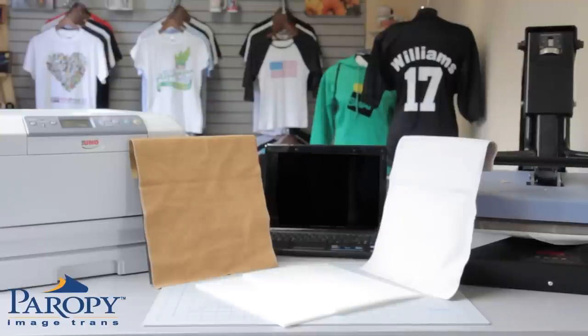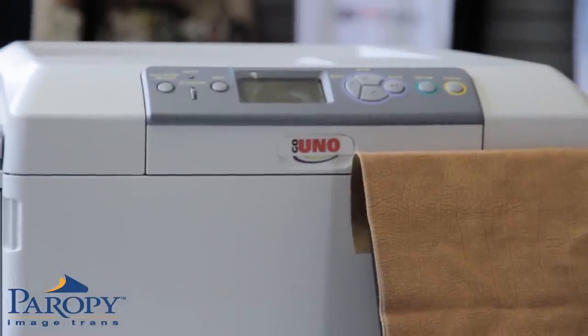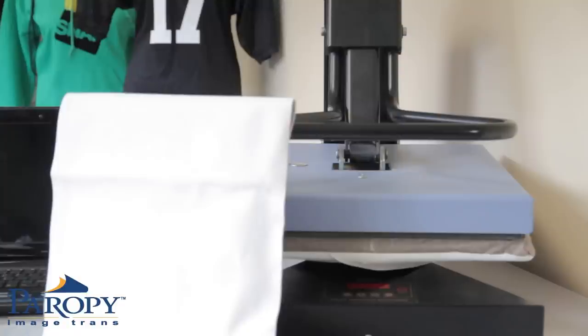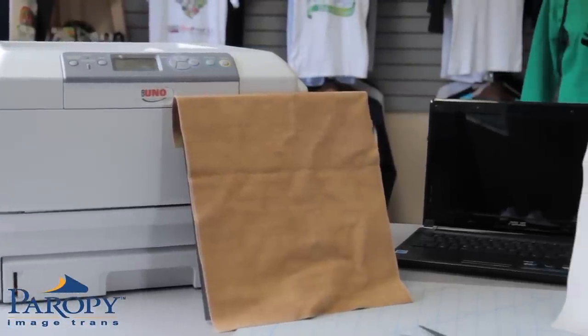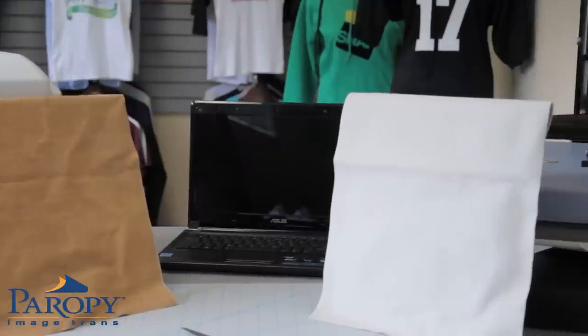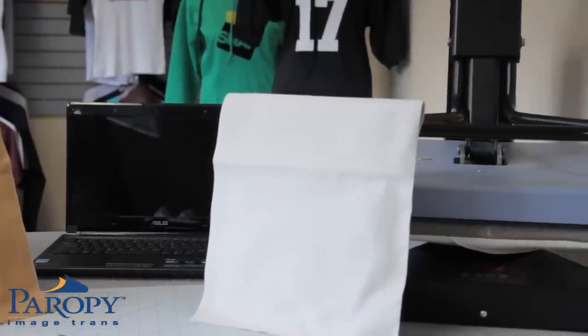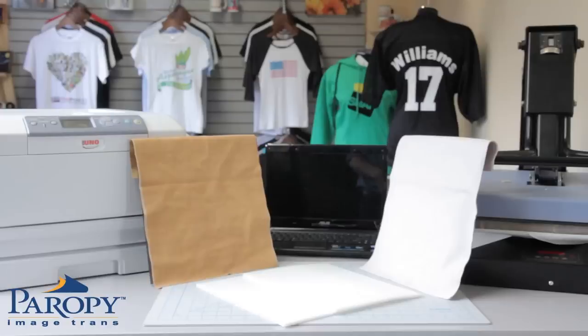To image with Perapi CL Hard Surface 2, you will need the following: a laser printer — in this demonstration we will be using the Unoprint 17 — a heat press, a foam pad, a hard substrate with a porous surface (in this case we are using synthetic leather), a computer with design software (we are using CorelDRAW), heat tape, and finally Perapi CL Hard Surface 2 paper.